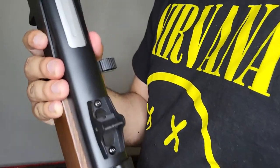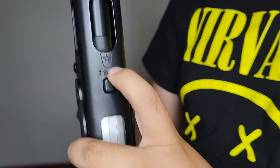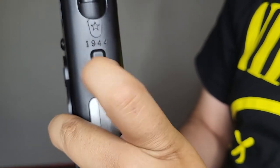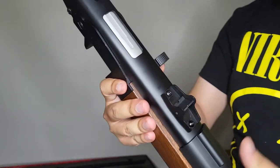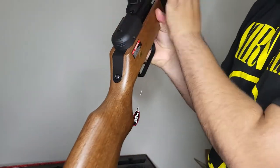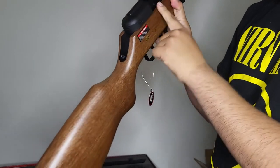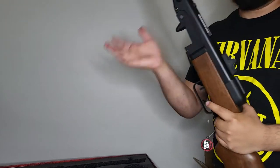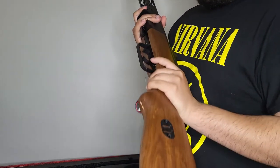Up here you get a little Red Army star detail, and it's stamped '1944.' According to the manual, to take the gun down you pull the charging handle back, lock it in, and push it in for safety — but I'm not going to attempt that since I tend to break things.